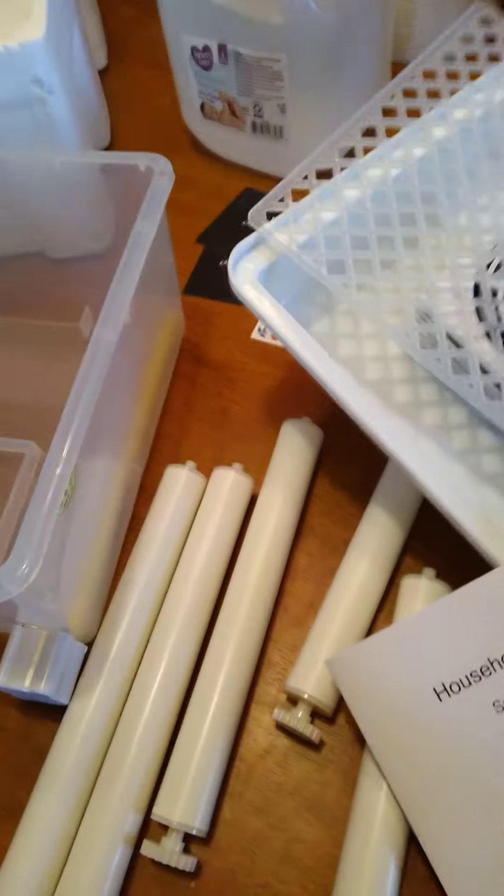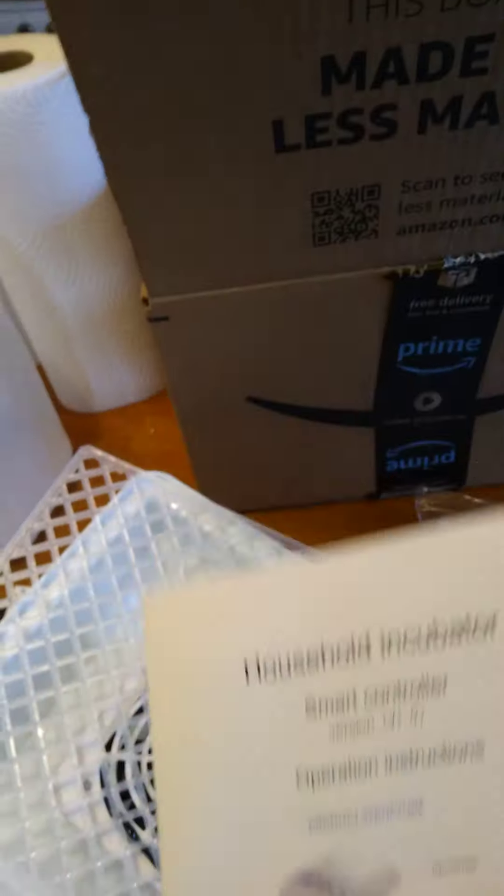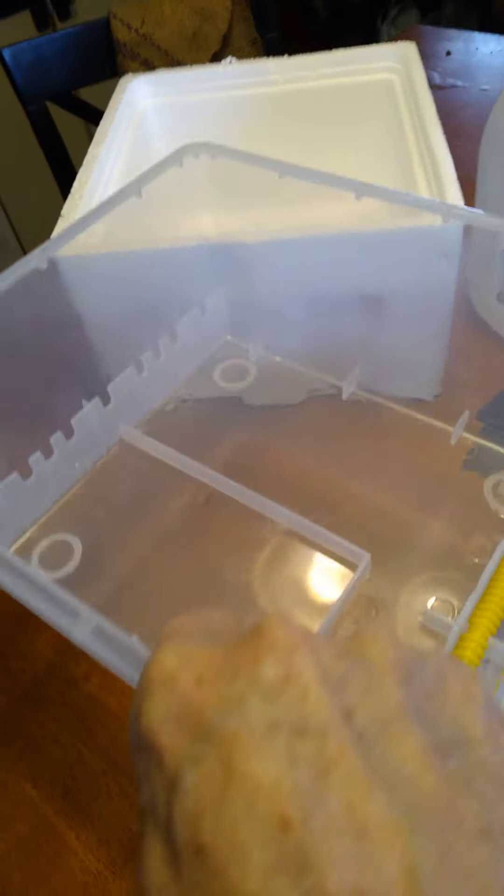My incubator arrived! The first thing I learned — I was glad I was careful — is the styrofoam encasing it comes in. I thought about just busting it up to get this out, but I thought, well, I could just lift it up out of there easy.